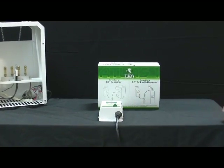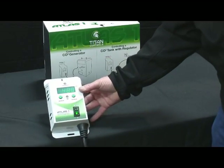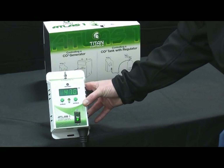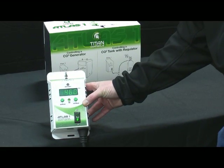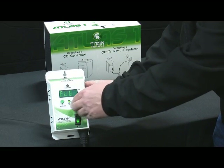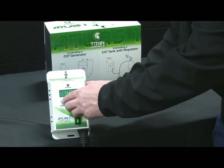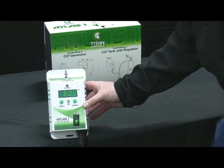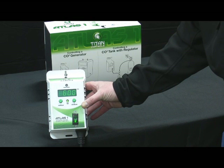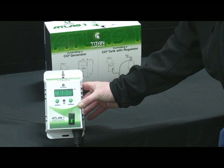Let's start by talking about how the product functions. The Atlas 1 has only two setup functions that really need to be done. The first is to hold the decrease button down and go into the elevation mode. You go to your local airport to get that number, or online. By setting the elevation, it makes a more specific algorithm and gives you more precise CO2 control in your room.